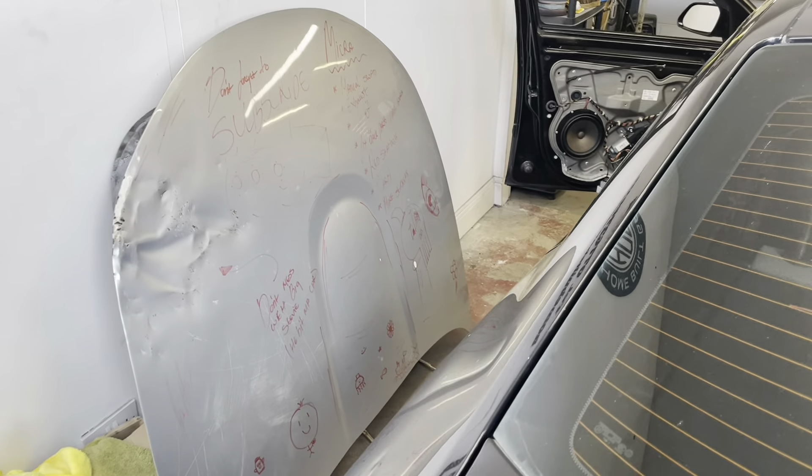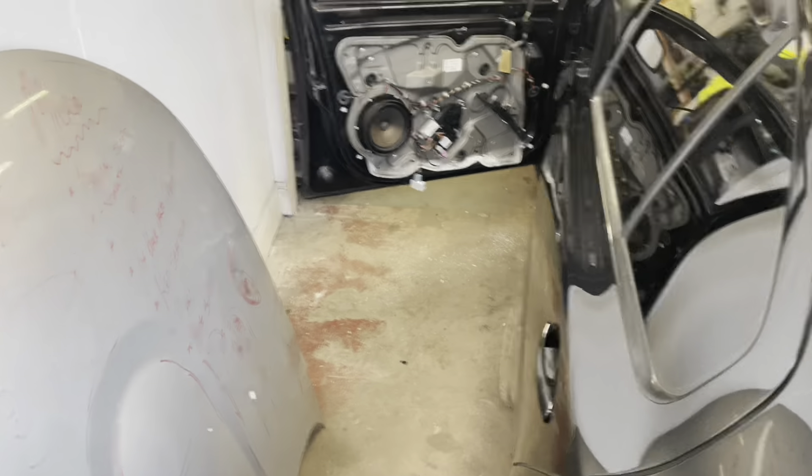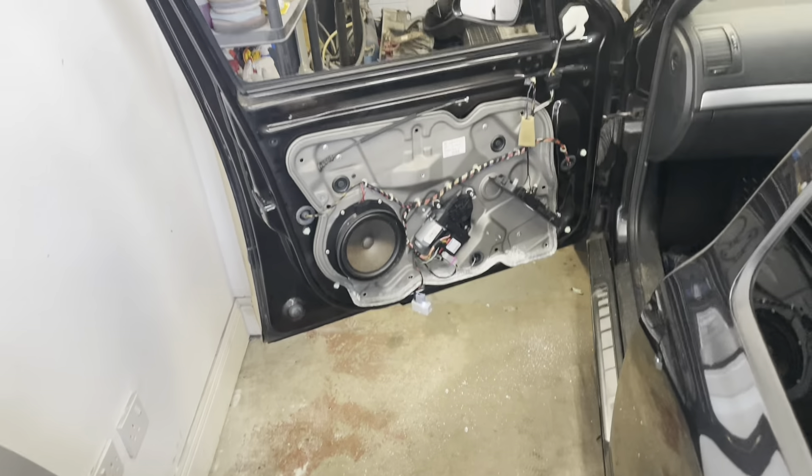So I'll give the exterior work a miss for a wee minute and we'll jump onto this door card with Charlie and just give him a quick hand. He's drilled out most of the rivets, so let's get this popped off and have a look at the window.